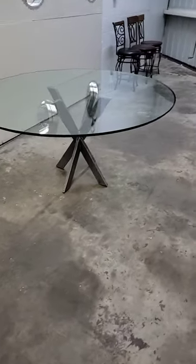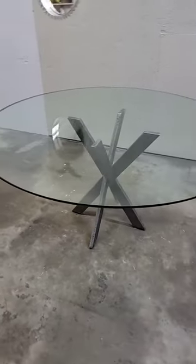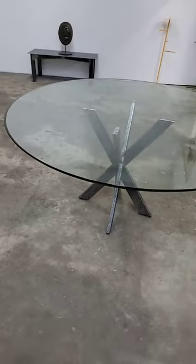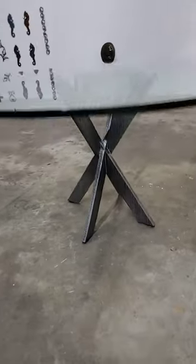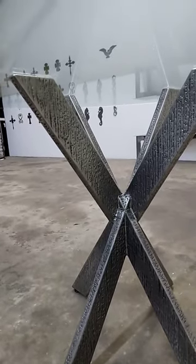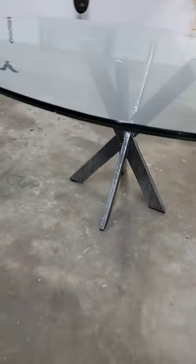Here's the table base, finished up with the glass on top. You can see how it came out — it has little feet adjusters and felt feet underneath.